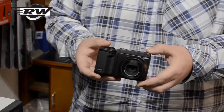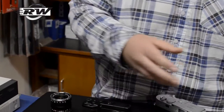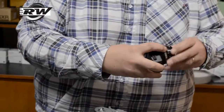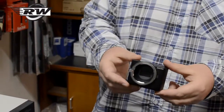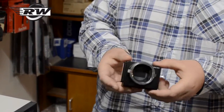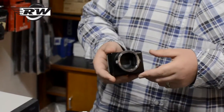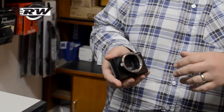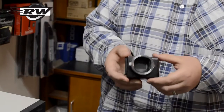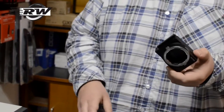The GXR's been out for a little while, but our main interest is when they announce this — their A12 mount, which takes Leica M lenses. Now, there are obviously systems out there already that do a similar thing. We ourselves do one by Panasonic, a Leica M to Micro Four Thirds adapter. So it's not a completely and utterly new concept, but it is a very nice way of doing it.